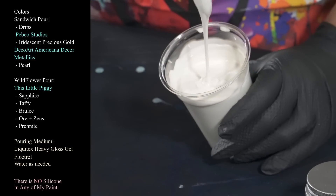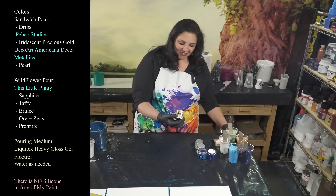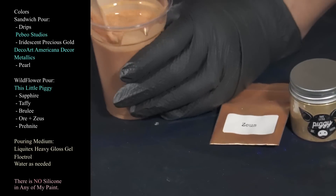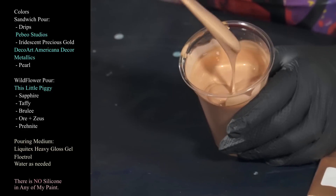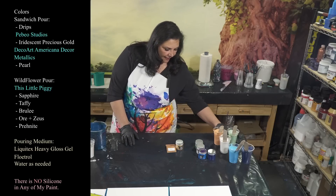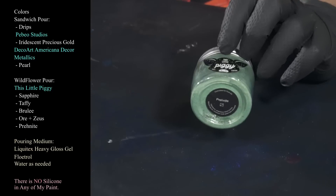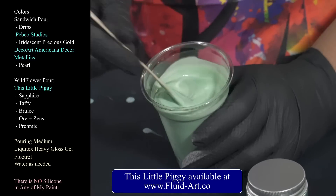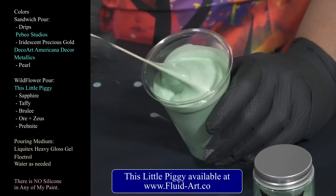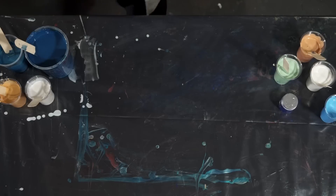We also have brulee, which is one of my favorite colors ever — I love that pearly pinkish shift, just gorgeous. And then we have ore, which I've combined with the last little bit of zeus from my original sample pack — really pretty together. Last but not least, one of my new favorites: Prenite. Absolutely gorgeous, a minty sage sort of green, very pretty with a gorgeous shimmer. These are the colors going into our split cup for the wildflower on top of the base.